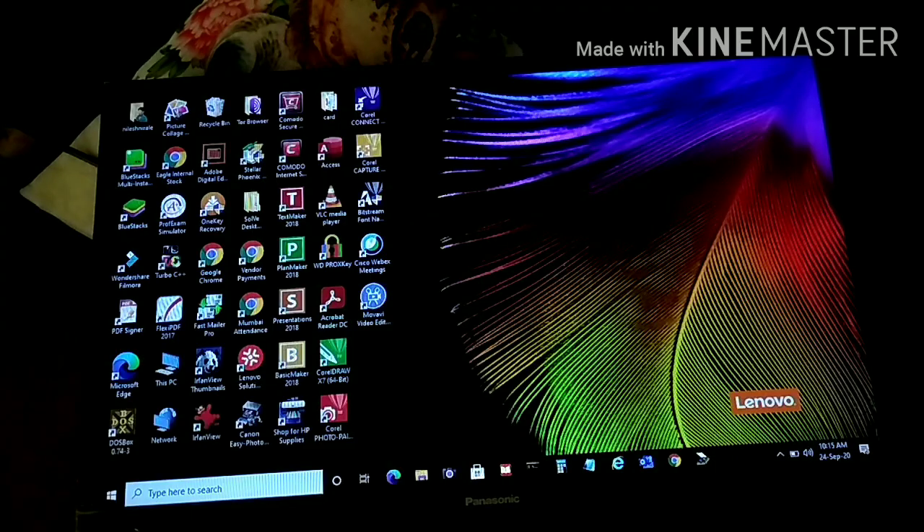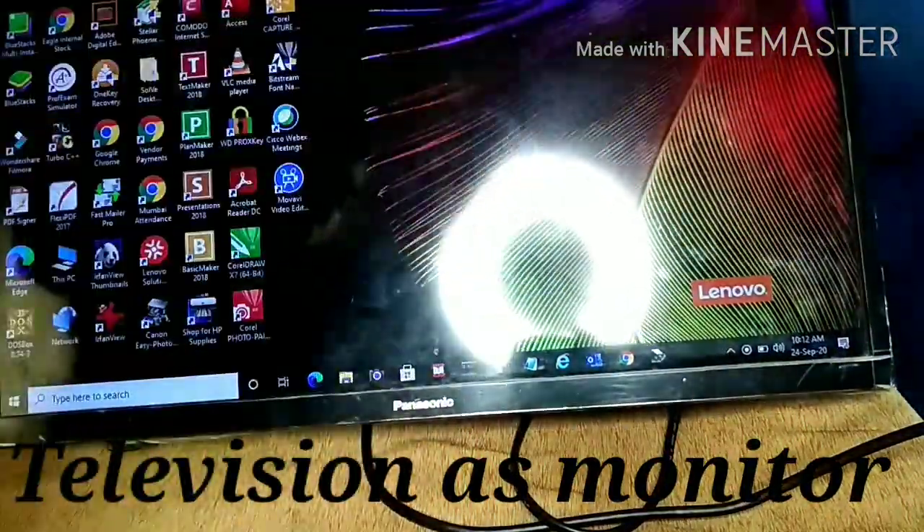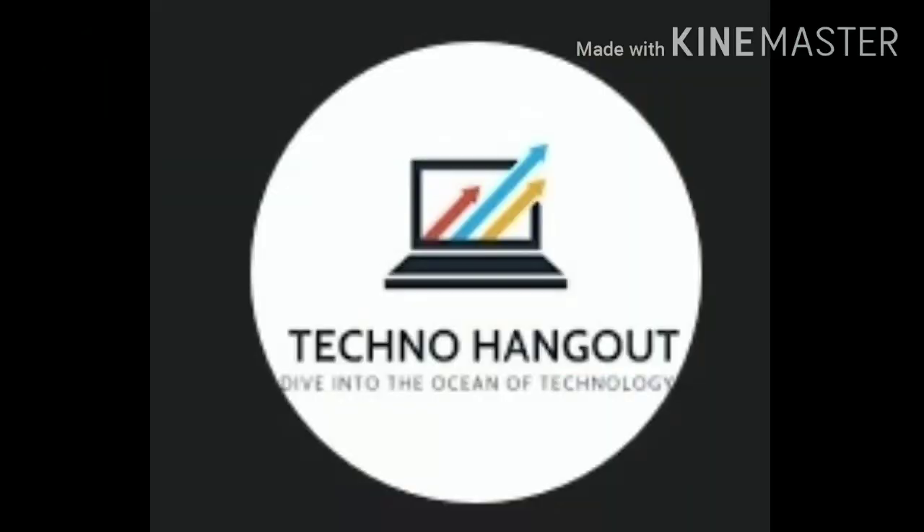I hope you must have understood my tutorial. If you like my video, surely like it, share it, and comment on it because I get motivated from your comments. Don't forget to subscribe to Techno Hangout. Thank you, keep watching. Bye.